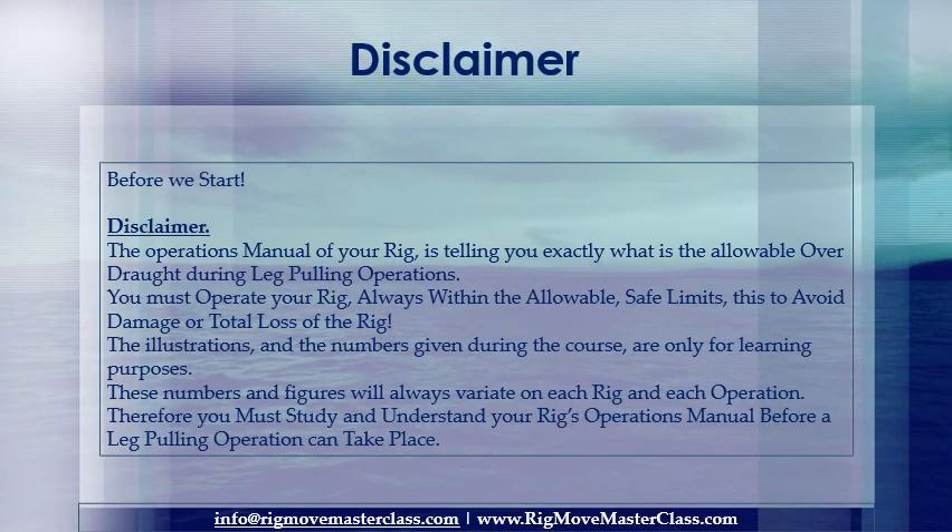Before we start, disclaimer: the operations manual of your rig tells you exactly what the allowable overdraft is during leg pulling operations. You must operate your rig always within the allowable safe limits to avoid damage or total loss of the rig. The illustrations and numbers given during the course are only for learning purposes. These numbers and figures will always vary on each rig and each operation; therefore you must study and understand your rig's operations manual before a leg pulling operation can take place.